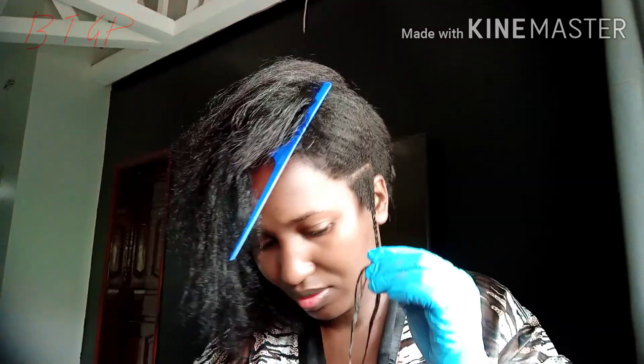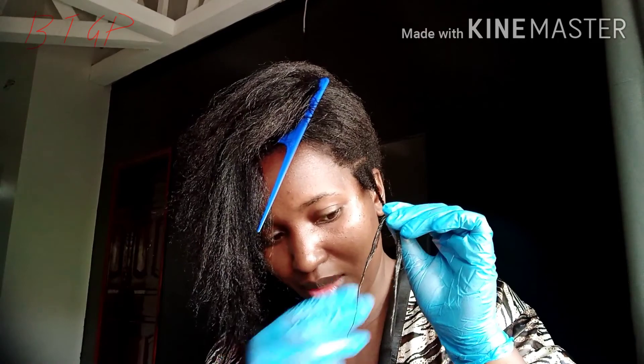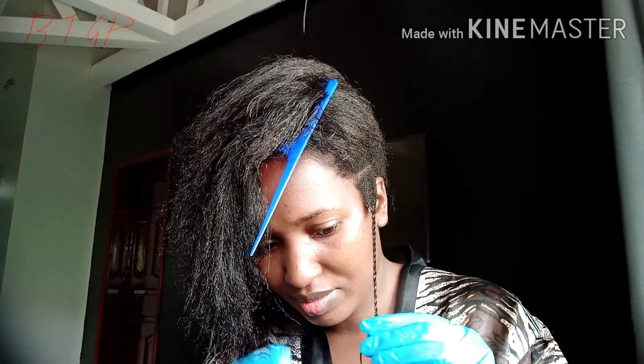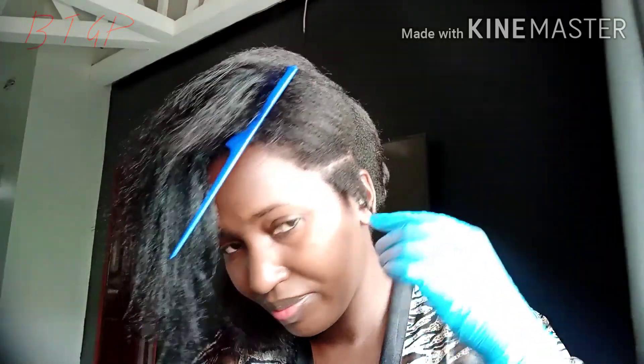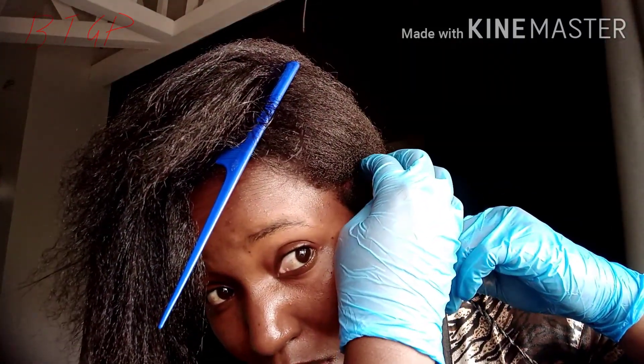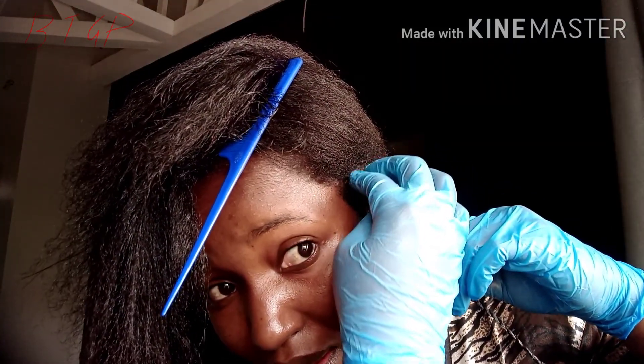You can see me twisting it up here. I twist it up, then I go ahead and baste my scalp because I have a very sensitive scalp. It's very sensitive — I can't even put relaxer on my head, it's that sensitive. I baste my scalp so that I don't get burns.